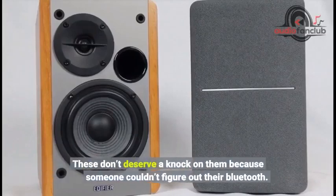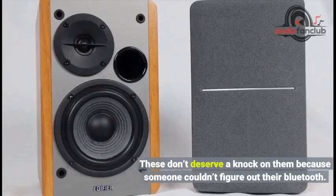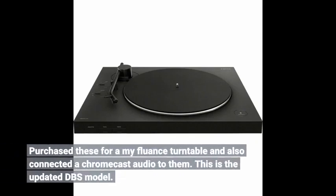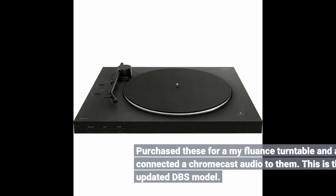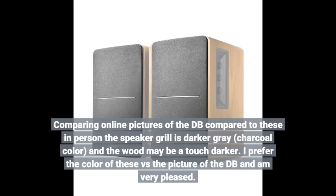These don't deserve a knock on them because someone couldn't figure out their Bluetooth. I purchased these for a Fluance turntable and also connected a Chromecast Audio to them. This is the updated DBS model. Comparing online pictures of the DB compared to these in person, the speaker grill is a darker gray, charcoal color, and the wood may be a touch darker. I prefer the color of these versus the picture of the DB and I'm very pleased.